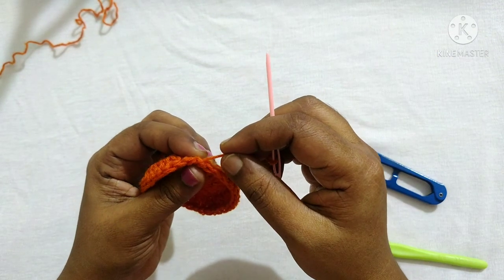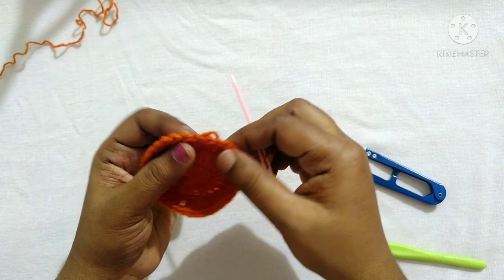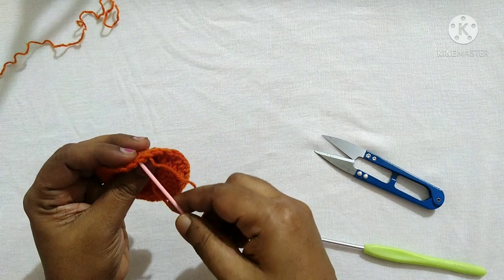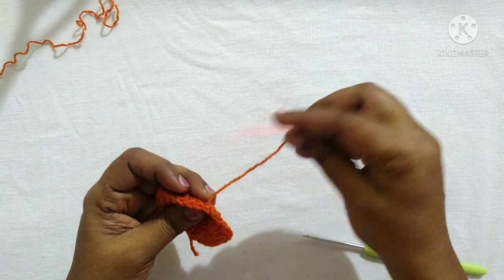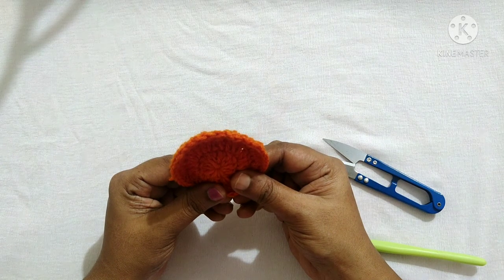You can see now it got joined and there is no difference here — this is known as invisible join. Next, turn your work and you can weave the ends as usual. This is how the invisible join looks.